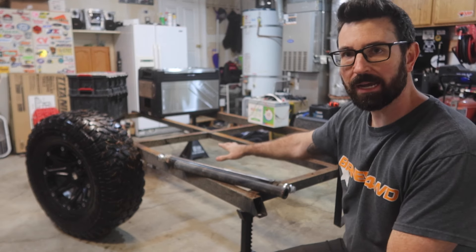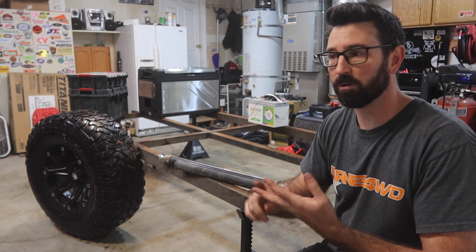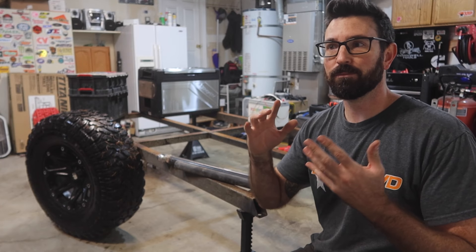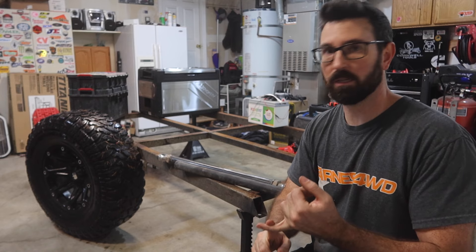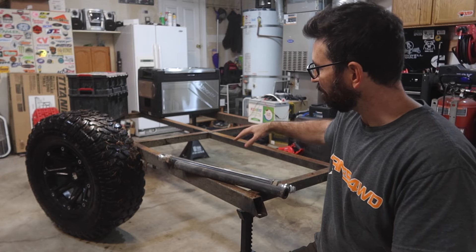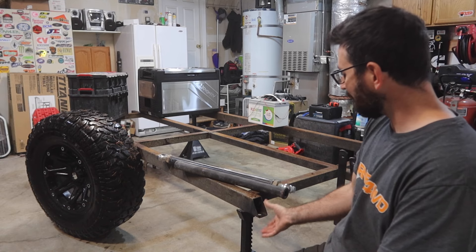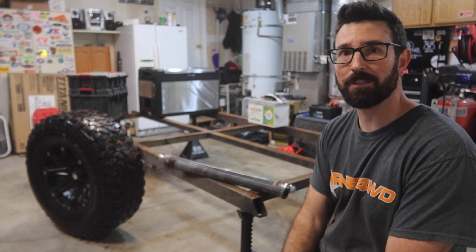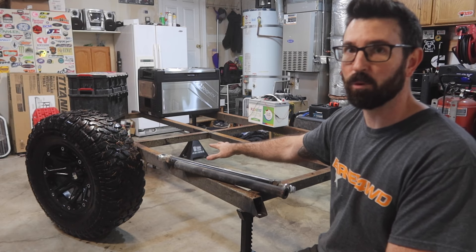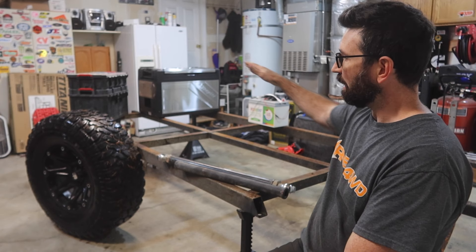We got the trailer all the way down to the frame. I still need to clean it up, get it all prepped, and there's a bunch of stuff we need to cut off and reinforce — still a ton of stuff to do. But right now we need to figure out what kind of suspension we're going to put on this, how wide and how long the frame is going to be, so I know where to put all my suspension mounts, gusseting, and brackets. This frame is 4 feet 4 inches wide and 8 feet long.